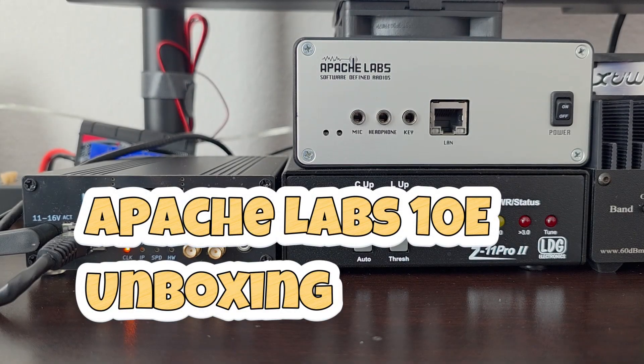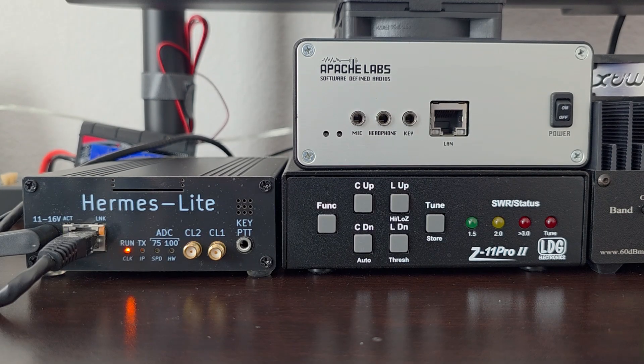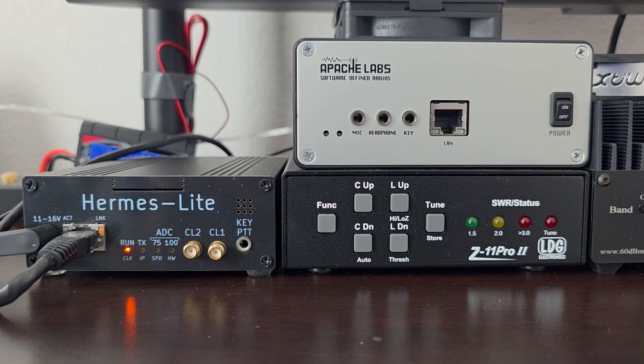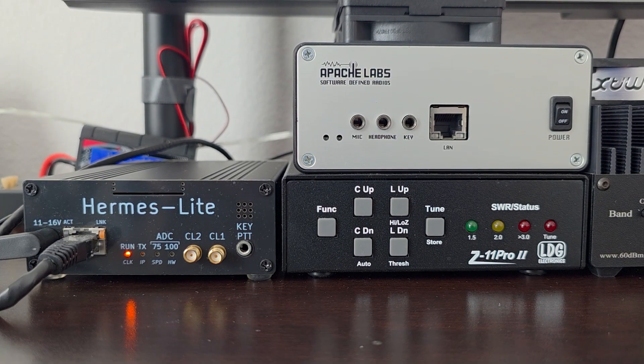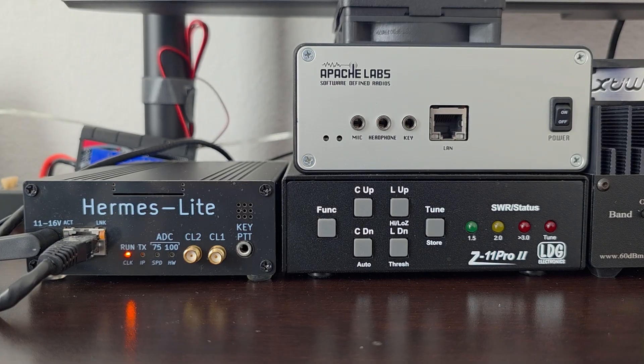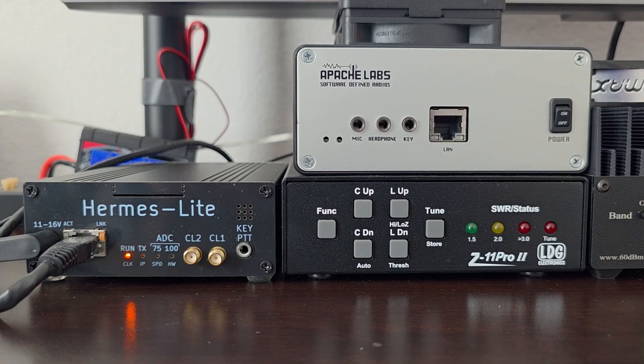I now have the Apache Labs 10E, as you can see, and I'll show the unboxing video in a moment. It was pretty anticlimactic — there's not much in the box. There's nothing in the box except for the radio and the 12-volt power cable that provides power to it. No documentation or anything like that. It came in a much smaller box than I was anticipating, but it was well-packed regardless.